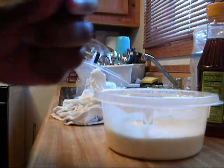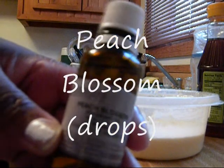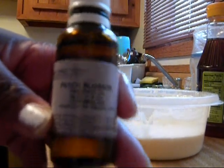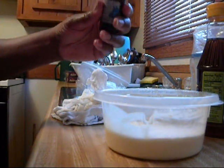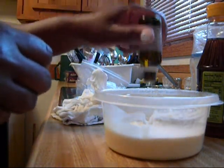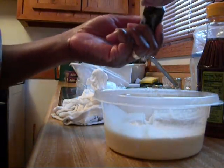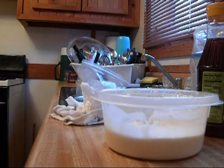If you want to add fragrance, you can. I like to add Peach Blossom. I'm going to mix this again.